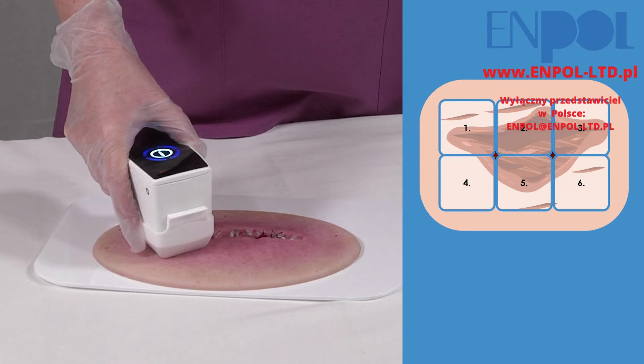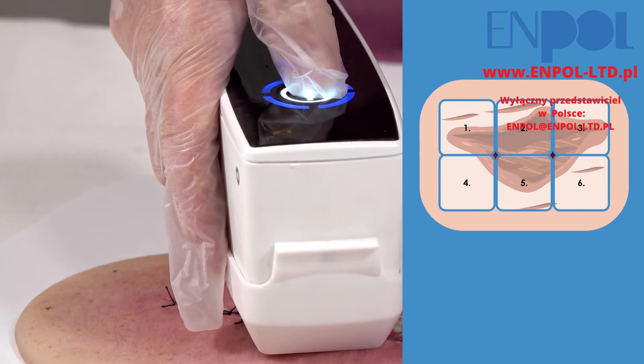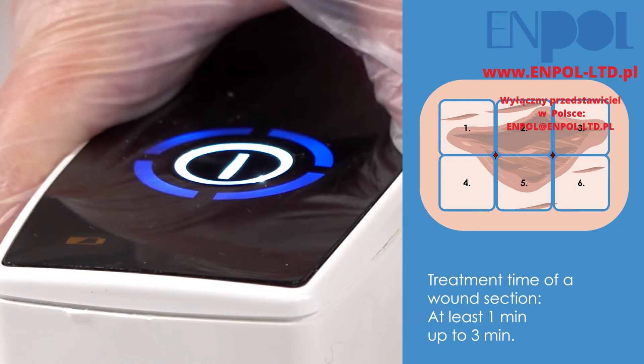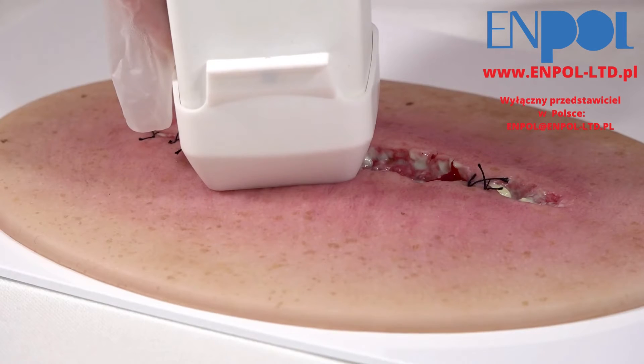For larger wounds, you can perform up to 6 of these cycles on different wound sections within a time window of 10 minutes. For this purpose, the PlasmaCare is positioned on the next wound area and the treatment starts again when tapping the touch button slightly.